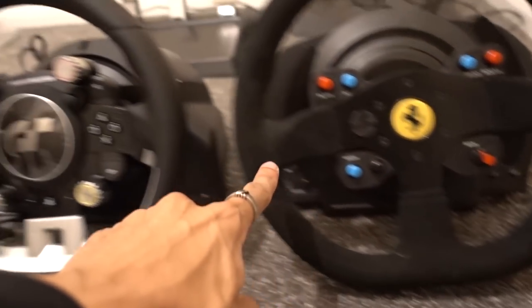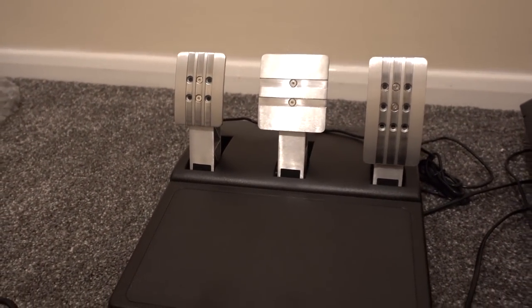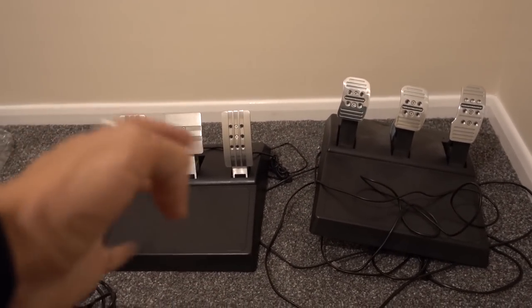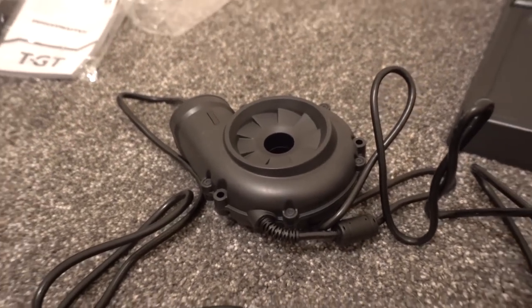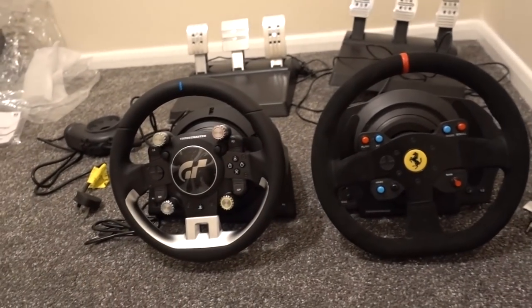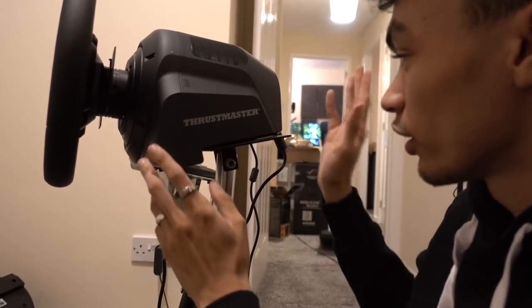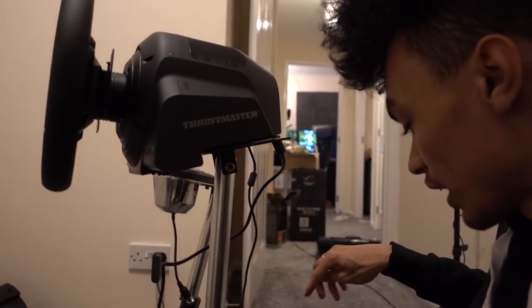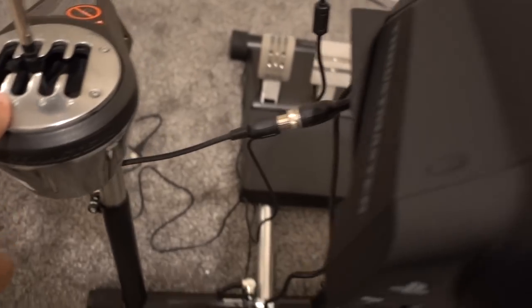So here's my main wheel setup and here is the new Thrustmaster GT Sport branded one. The pedals are actually a lot nicer - they're much more metal, which is nice. The actual base is not as wide as the other one, and that's probably why you have the external power brick. It mounted properly - it's my other wheel's mount but it'll do. The shifter clips right into the back of the wheel, which is nice. Shifter, pedals, power, USB - pretty simple, bang it all in, done!